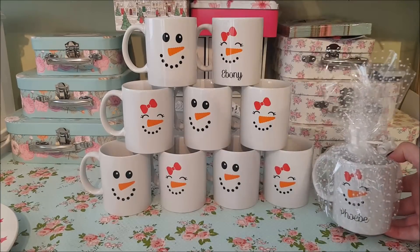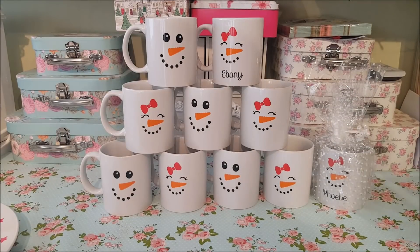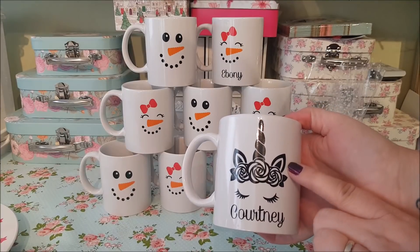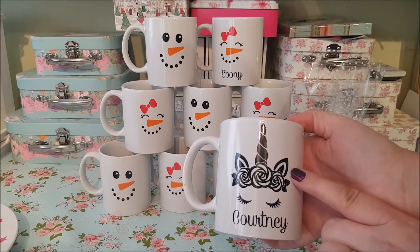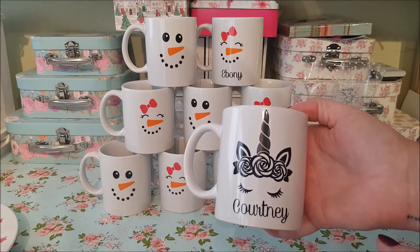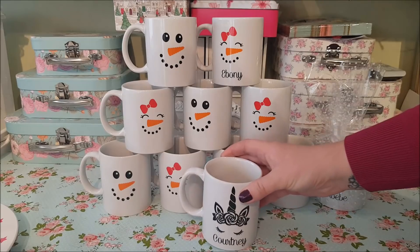I want to show you a couple of other things I've done — one other thing on a mug. You can get these from eBay too. We've got the unicorn cut-out vinyl here, and I've also done that with Courtney's name. Again, that can be for Christmas Eve or any time of the year.